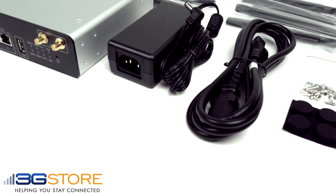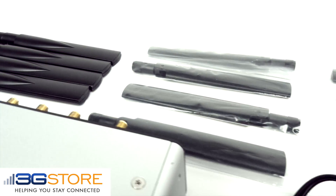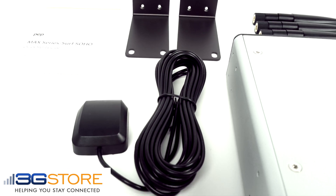Included with this kit is the AC power supply, mounting feet, 8 cellular antennas for the 4 embedded modems, 4 WiFi antennas, rack mount ears, and GPS antenna.